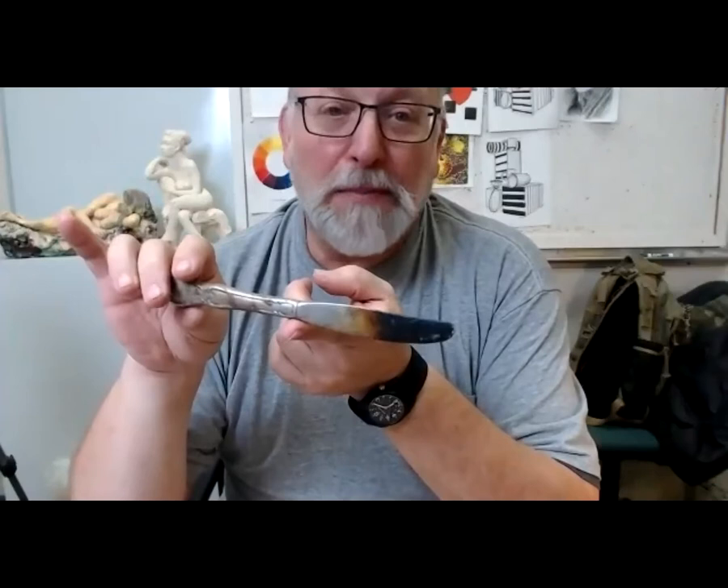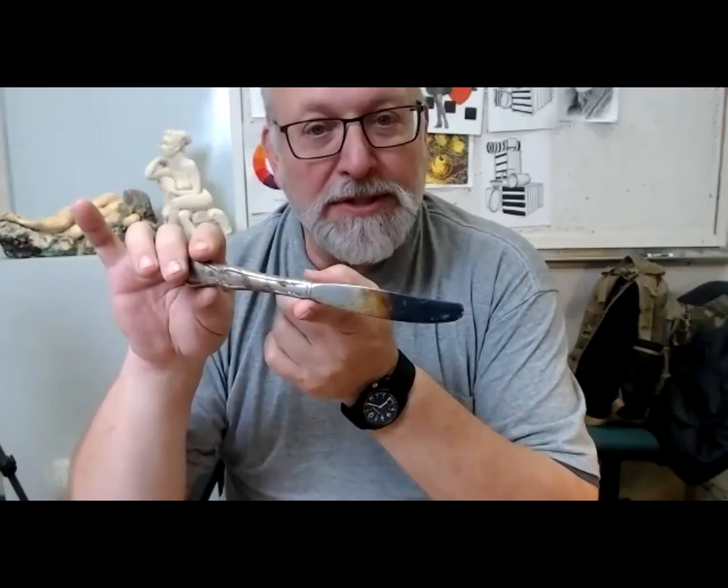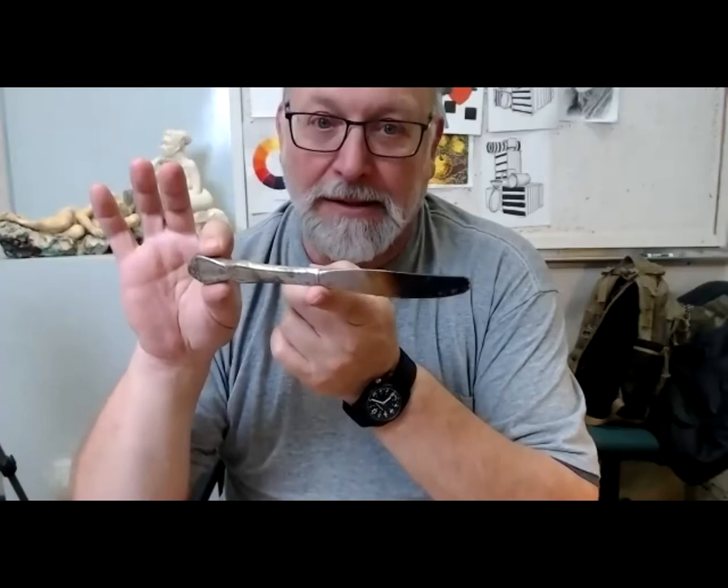I'm not giving you a propane torch — I can't buy 15 torches and bottles, and there's some liability involved. You'll need to come up with your own heat source: a candle, a propane torch, or a small alcohol torch. At minimum, a candle lets you use a hot tool in this process. The hot tool is not strictly required for what you'll do, but it's essential for what I do.